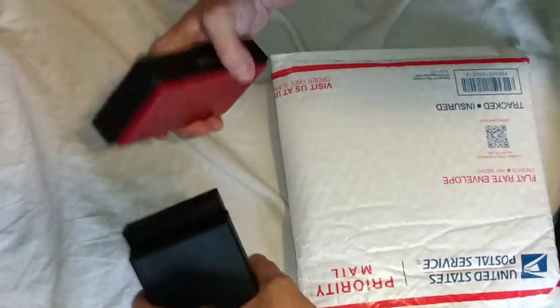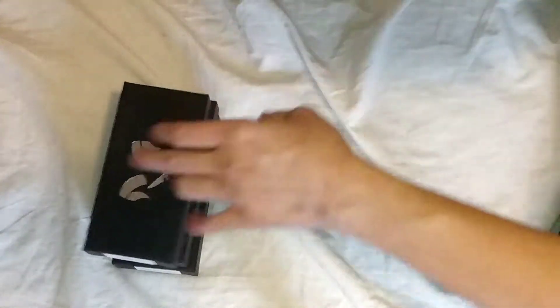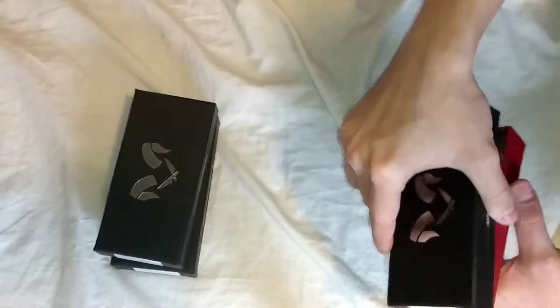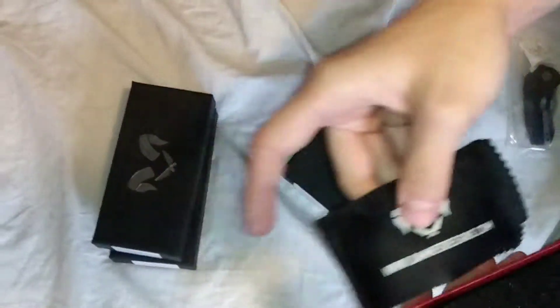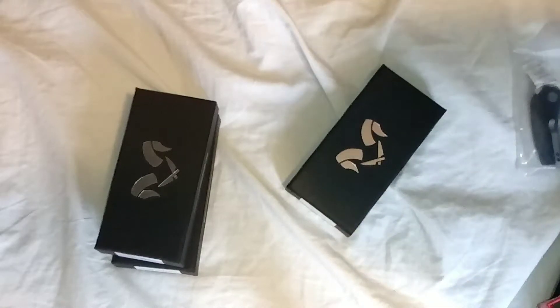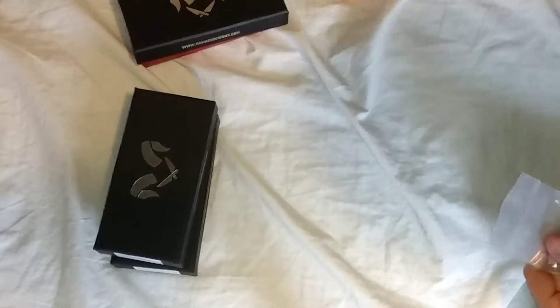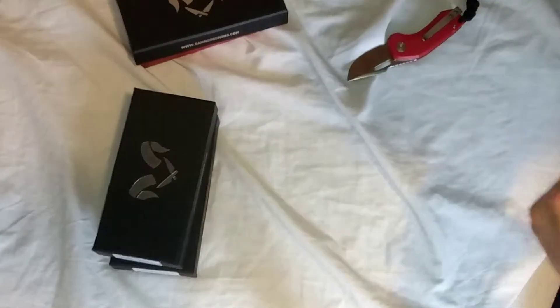We're going to open the minis first and then go to the Basilisk. Whatever's on top we're going to do, and then close this out — nothing else in there. Always good shipping from Damned Designs when they do ship out. We got the Oni first. One of them will be in my giveaway — waiting on my Chicago Knifeworks package, so when I get that, I can do the giveaway.